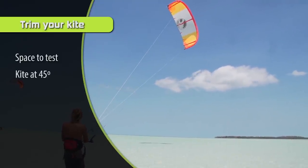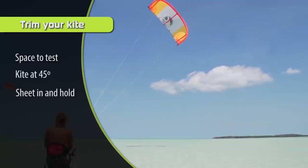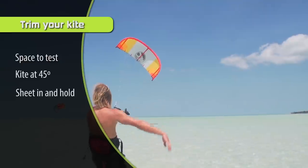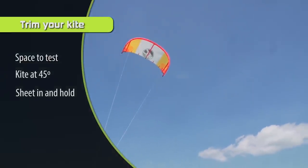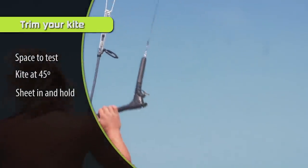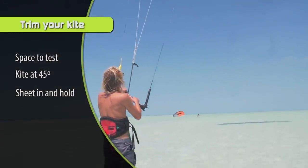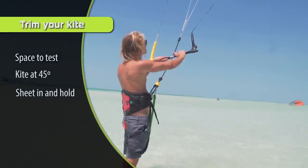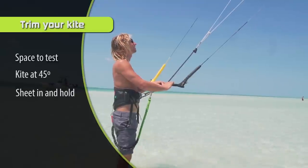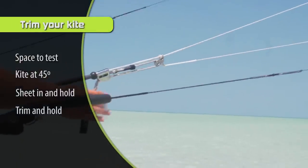Step number three is to pull in on your bar and hold it for 10 seconds. Ten seconds is roughly the amount of time it takes for your kite to back stall — sometimes it happens sooner, sometimes maybe 15 seconds later, but 10 seconds is the average. After that time it's either going to back stall or it'll be fine and ready to ride.